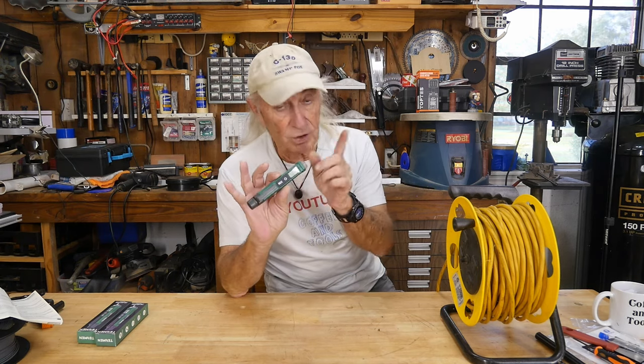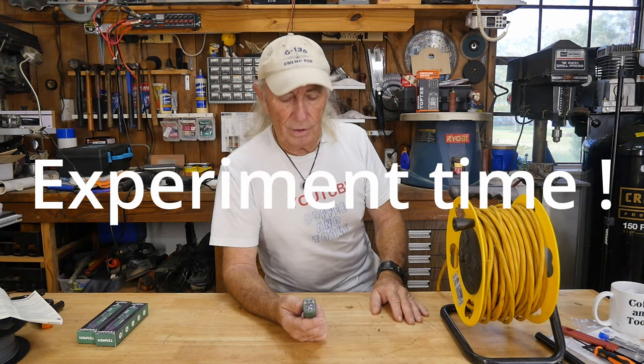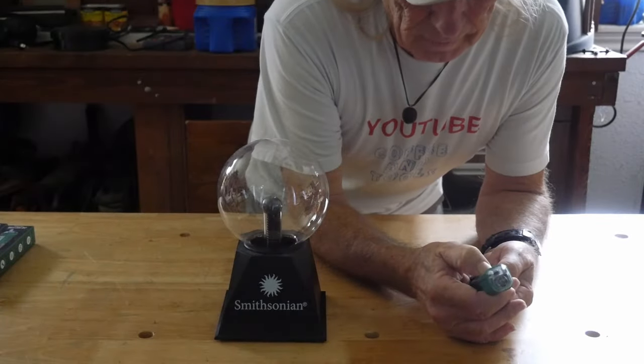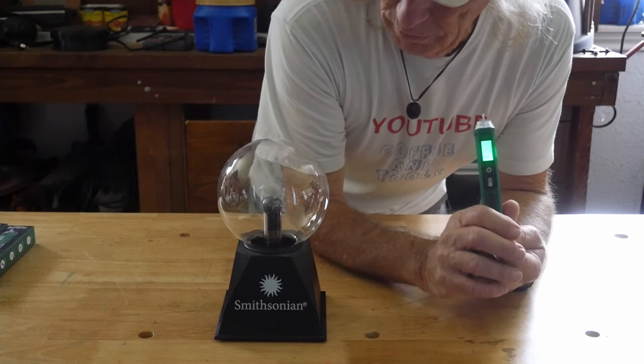So we've got our little voltage detector on — ready to detect AC voltage. This just so happens to be — yes, 'stolen' from the Smithsonian Institution — a Tesla coil. I turned all the lights off in here so hopefully you can get a good look at that.